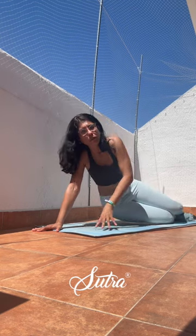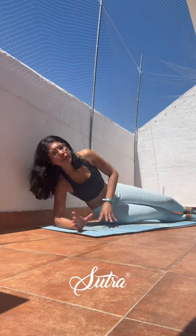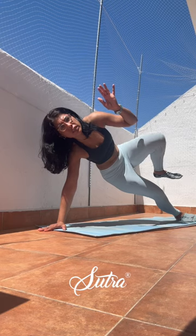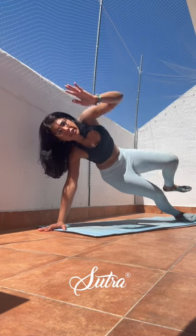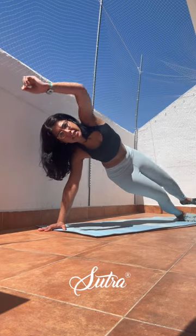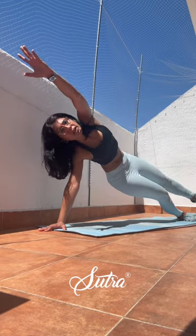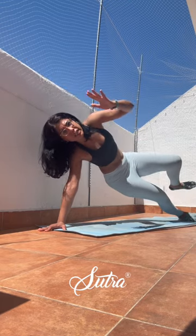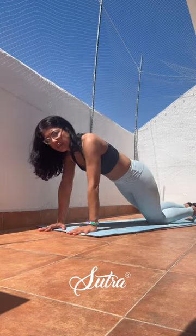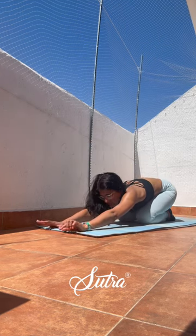If you're down on your forearms you can be as such — just use these movements to prepare yourself. Hold steady. Option to start to add crunches — top leg, top arm. Lengthen, inhaling, exhaling. Five, four, three, two, and one. Release it out — release the knees down, stretch it back out before we take it to the other side.